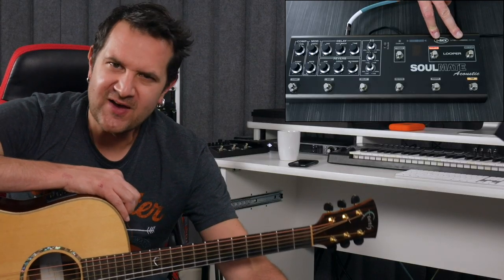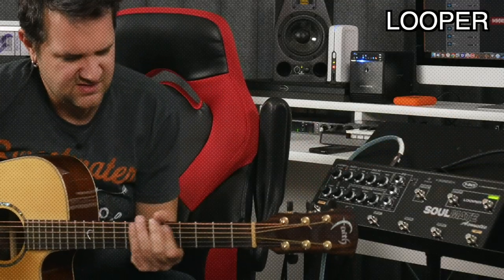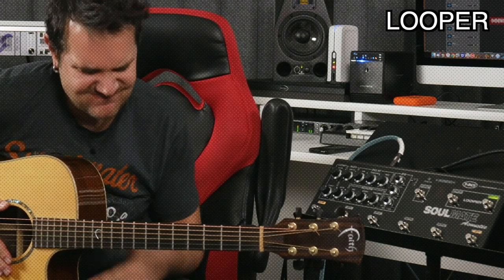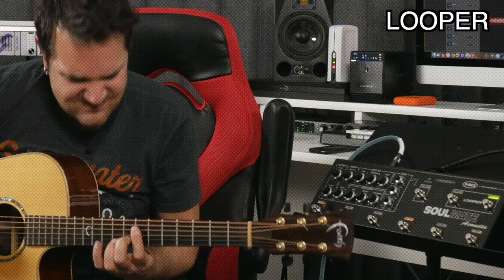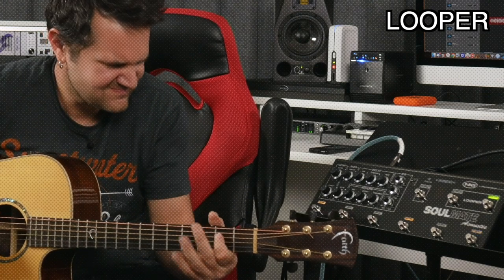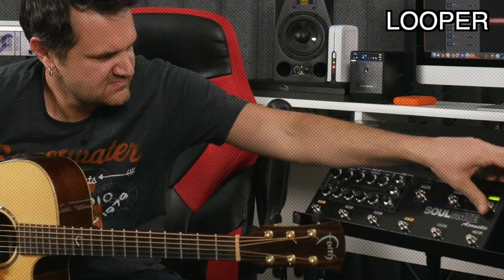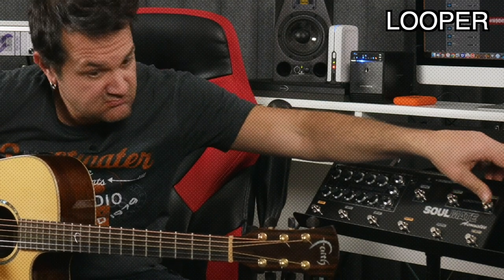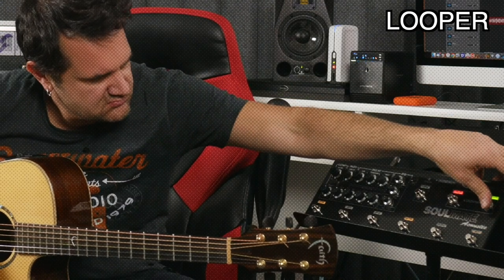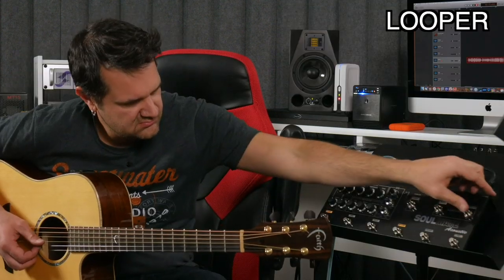The looper can record up to 5.8 minutes. And you can also record an infinite number of layers to that loop. Press this button to start recording. Press it again to start the loop. Pressing it another time will start overdubbing. If you don't like the overdub that you recorded, just keep this button pressed to erase the last overdub. If you want to bring it back in, press it again. You can stop the whole loop by pressing the stop button. If you want to bring back the loop, press the play button.